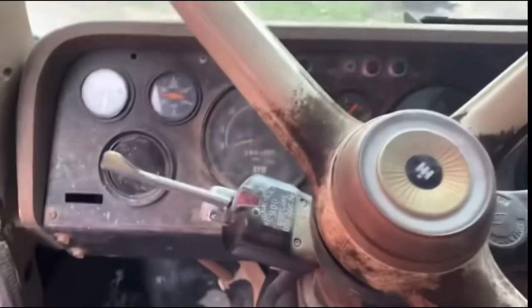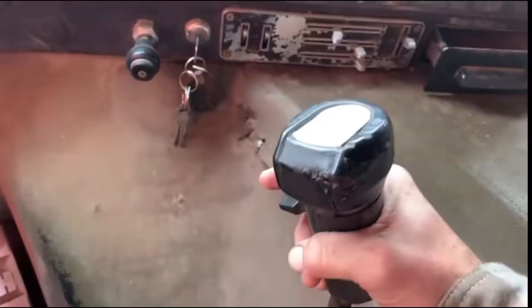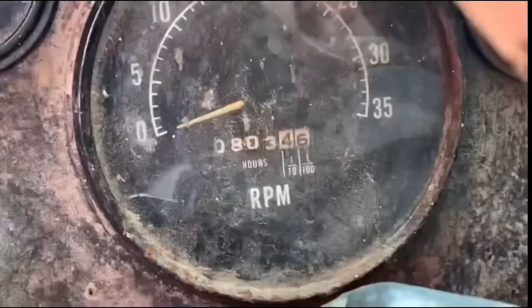It has a nine-speed trans. Here's your high and low, and you can see the shift map — reverse is just forward and left, and then you've got your nine speeds, so there are like five or six positions and high and low makes it nine. He said it's got a new transmission in it and the motor only has 800 hours. He thinks the odometer reading is broken because we have 531,000 miles on there, but he said that's not that much — you could expect about a million and a half out of these.